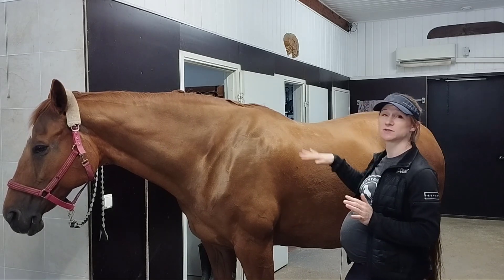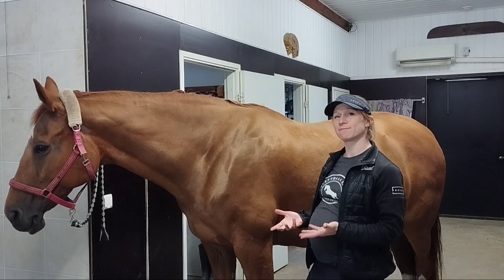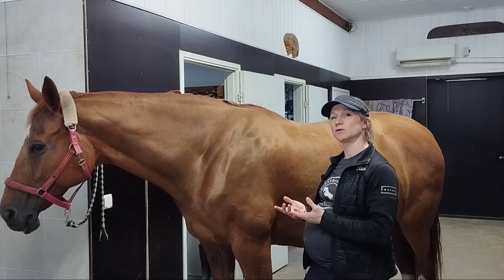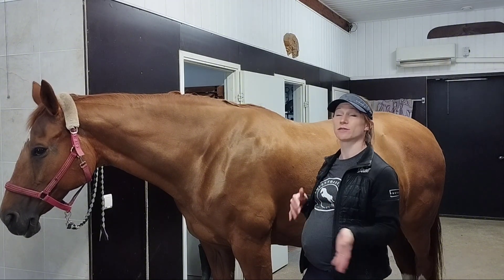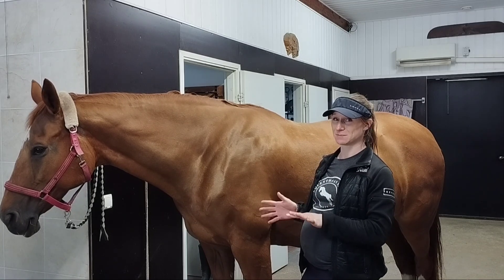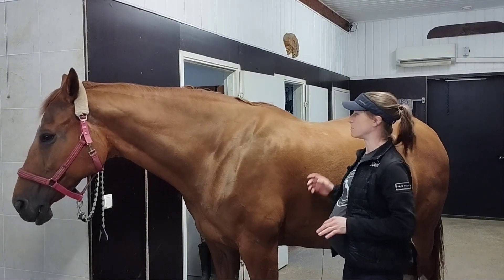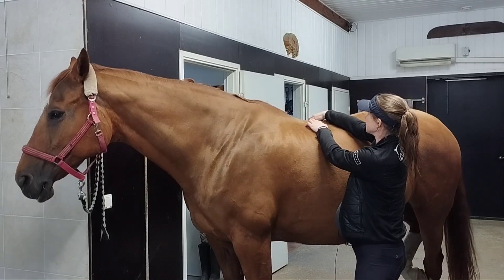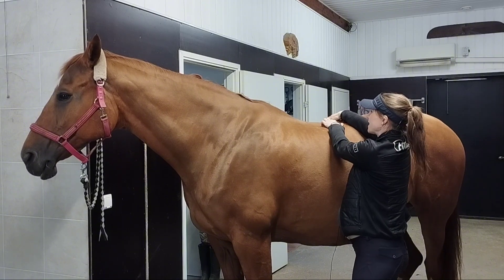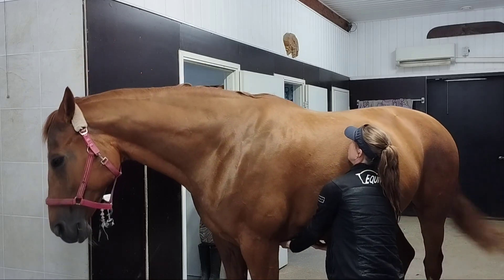When we're riding, we want the horse to lift the back and lift the rib cage up. The horse does this mostly with the abdominal muscles and also the thoracic sling muscles — we'll cover the thoracic sling in another video. We want the back muscles supple and soft. If the horse tightens the back muscles, the back will go down and extend, which is definitely what we don't want. We want the horse to bring the back up and round the back.